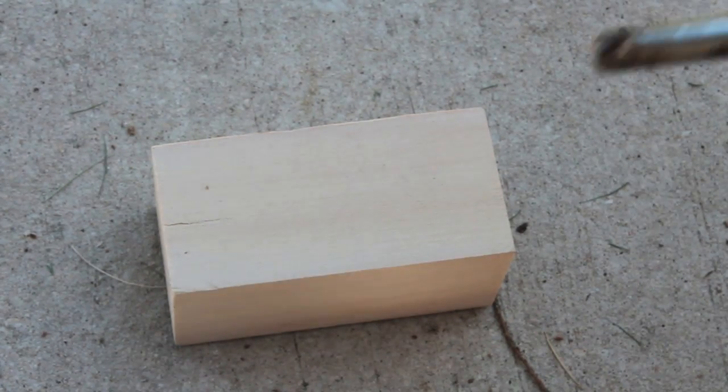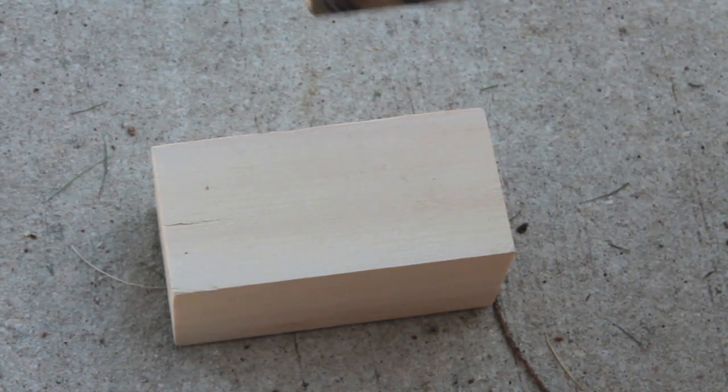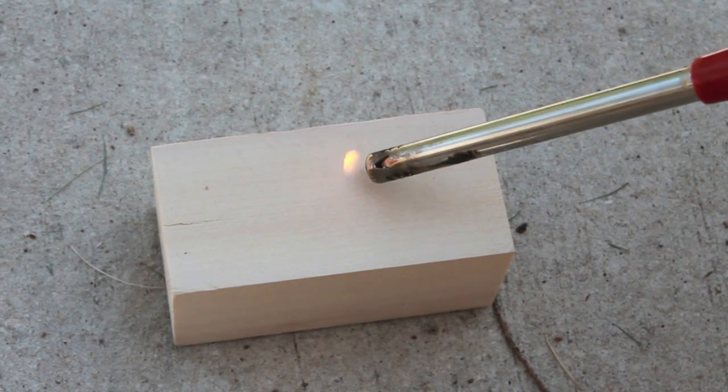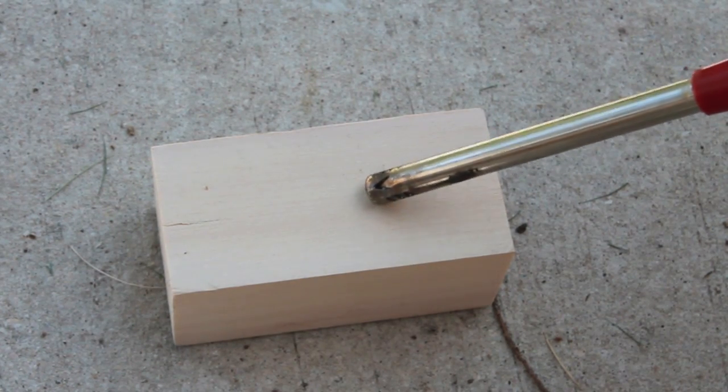So let's start with a control. This is not coated with Neverwet, so let me just kind of put a flame on there. As you can see, nothing's happening.